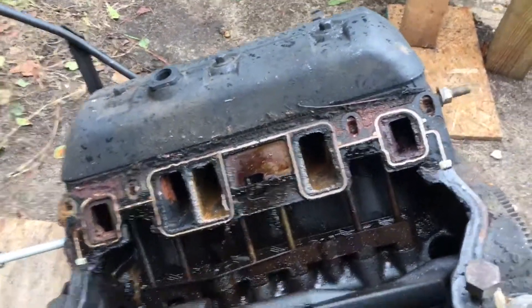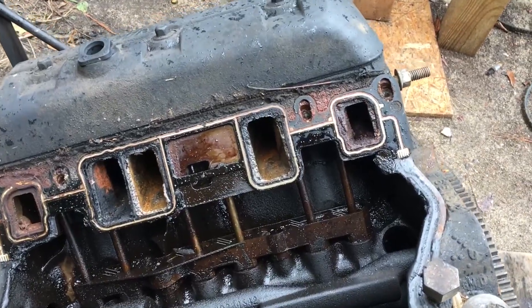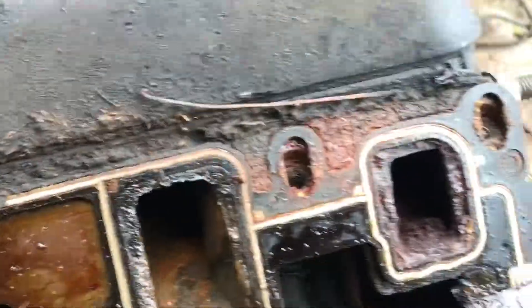In this video I'm tearing down another GM V6 Vortec core, and I wanted to show you another example of Dexco damage. Just pulling the intake off, you can already see it looks like it might be the original gasket because it's pretty rough in here.